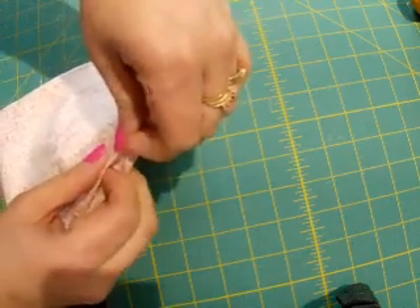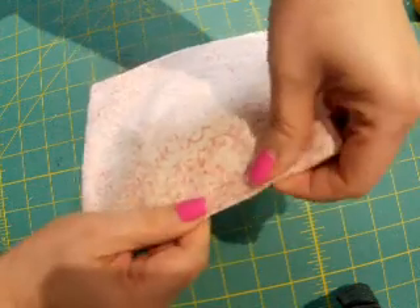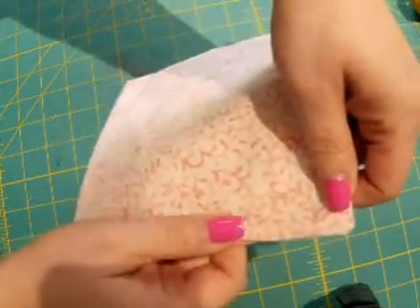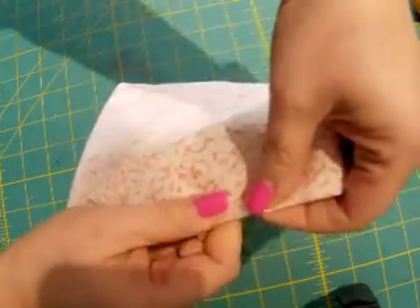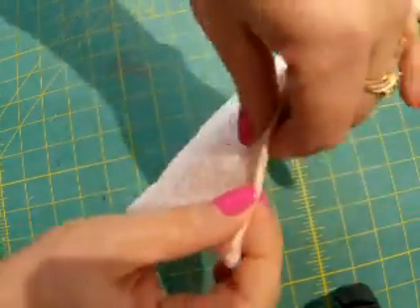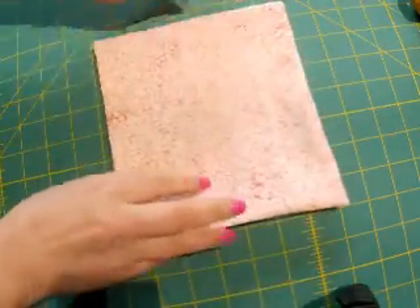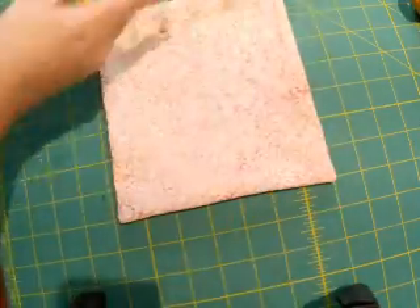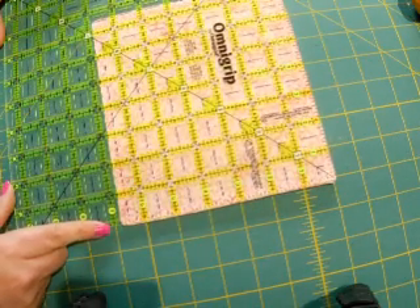I'm just going to do a top stitch around anyway. I'm going to call this the bottom of the pocket — it needs another pressing. When I sew it on, I'll top stitch all around the bottom and across the top so that's closed up, leave the other side open. I think this was seven and a half — let me double-check — yes, seven and a half this way.